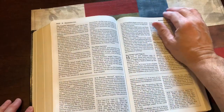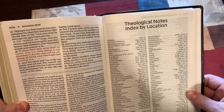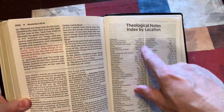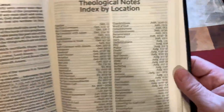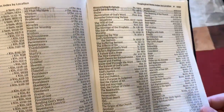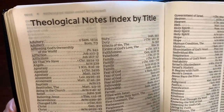Now let's look at the back. It has theological notes indexed by location — so when you look up creation, Genesis 1:3, you're going to find notes on all of those topics. It's really good for Bible studies, really good if you're preparing for teaching, group discussions, or if you're a facilitator. And then theological notes indexed by title as well.